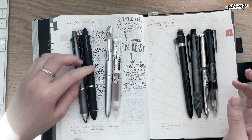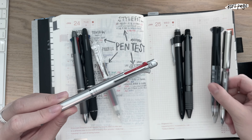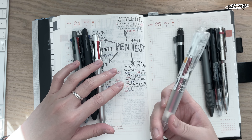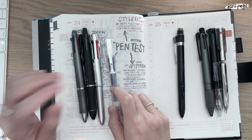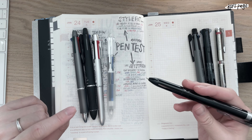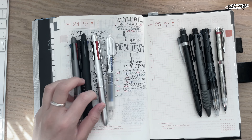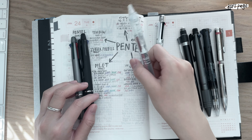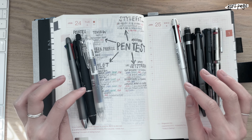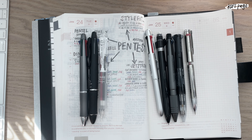When I want a thin gel pen, I go for the Hi-tec C Coleto or the Uni Style Fit. When I don't want to deal with eraser bits or need to do a lot of erasing, I go for the Frixion. When I need to use the mechanical pencil a lot and also need erasing, I go for the Tombow. I go through phases — right now I'm in my Pilot ballpoint phase and my 0.5 phase. I hope it was interesting and I'll be back with another video this week. Thank you so much for watching!